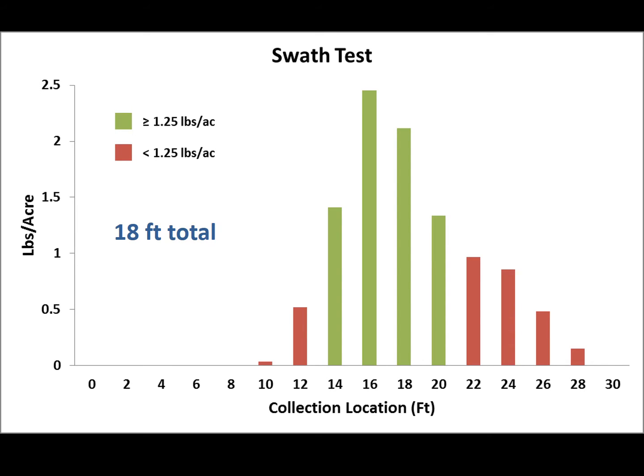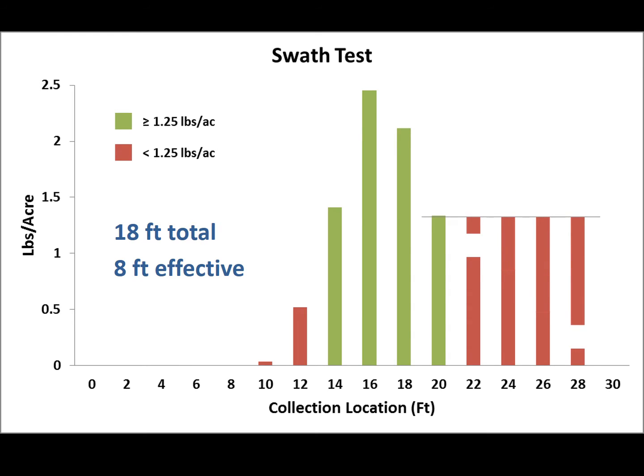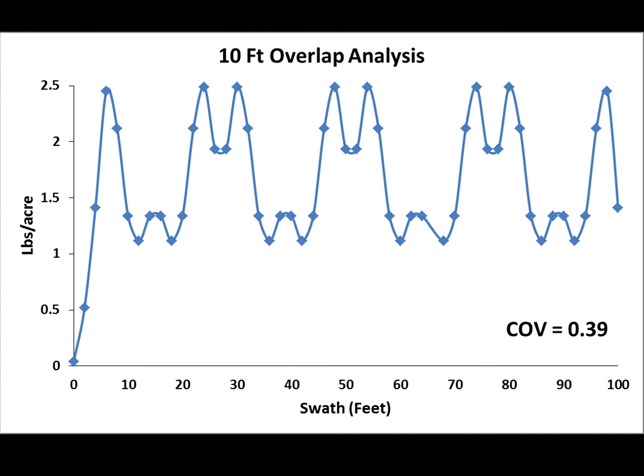Our effective swath was around 8 feet — the zone where we actually hit our target rate. However, in an actual field application we'll be going out, turning around, and coming back in the opposite direction. So if we overlap the tails where we don't meet our rate, all of a sudden we do hit our intended rate of 1.25 pounds per acre. A graph predicting a 10-foot spacing between each flight path shows we stay between the minimum of 1.25 and a maximum of 2.5 pounds per acre, with a coefficient of variation of 0.39 — not too bad for granular application. Overall average was 1.6 pounds per acre, not too far off from our intended 1.25.